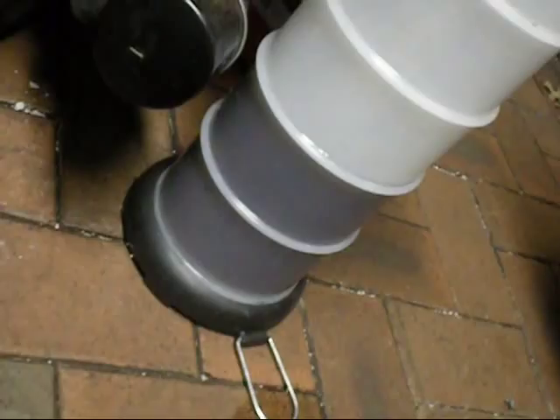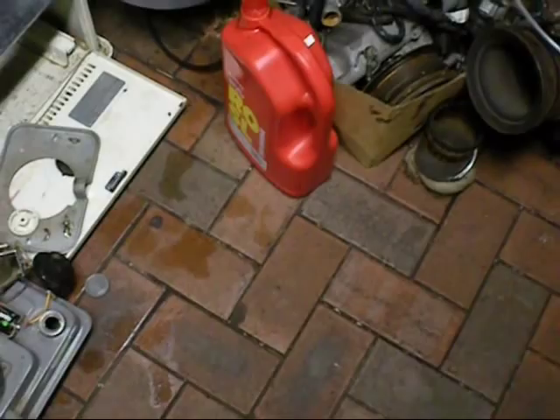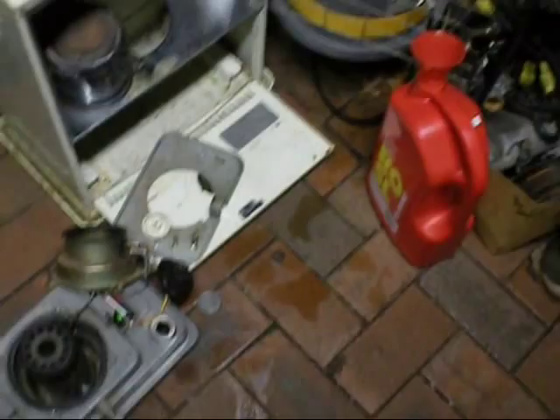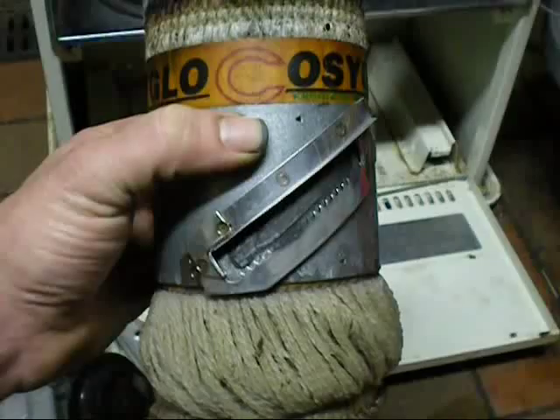As you can see, the kerosene doesn't look blue — it's quite black. So it should work heaps better, and now the wick should last a few more years. Just use that bottle, pour the kerosene in, flush it back and pump it out. So it's all nice and clean — no water, no dirt. It's good.